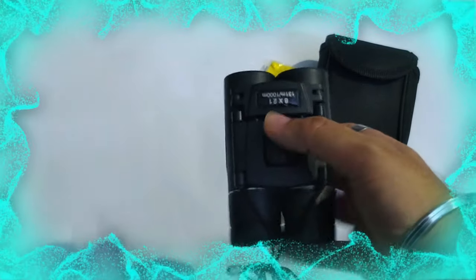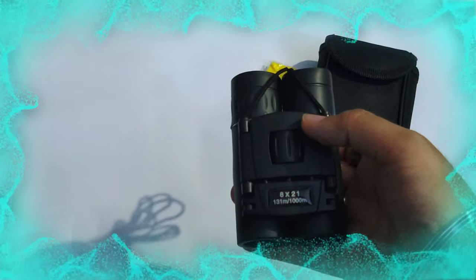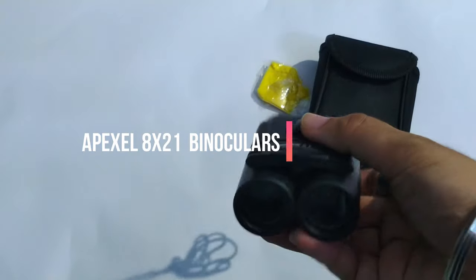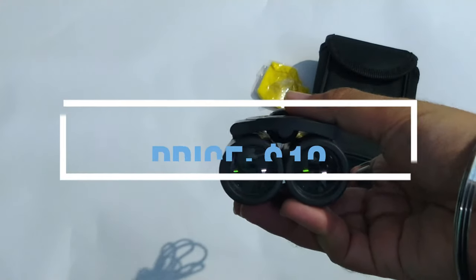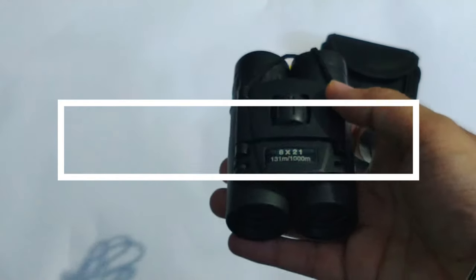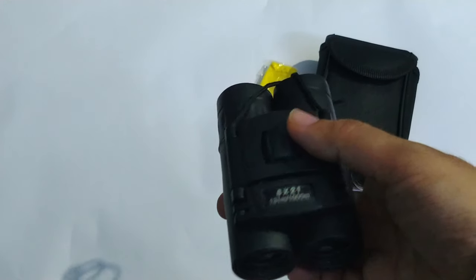This is the Apexel 8x21 compact binoculars. I bought it from AliExpress and the price is around $12 — it is fluctuating, but I got it during an AliExpress sale. Let's have a quick review and look at the specs.